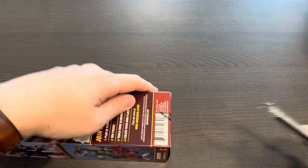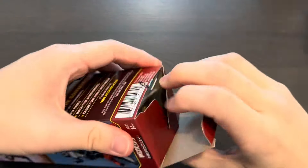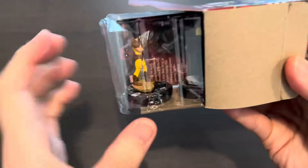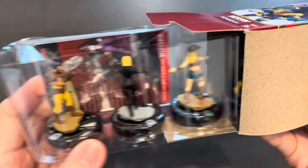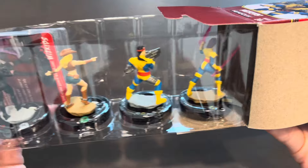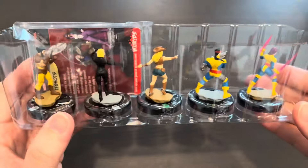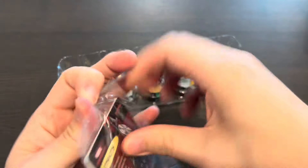On to booster number two. This has to be the year of the X-Men — we've got X-Men '97, the Deadpool and Wolverine movie coming out in July, and in June we'll have this Deadpool Weapon X set. We got Wolverine — the 001 Wolverine — Lady Mastermind, Outlaw, Psylocke, as well as a rare Forge. Looks like we actually opened two rare figures inside this booster — it rarely happens, pun intended.